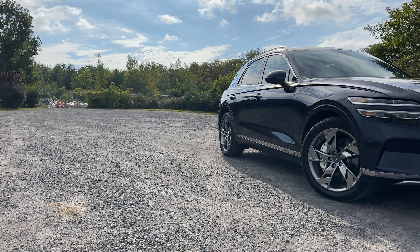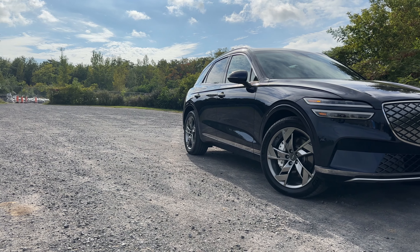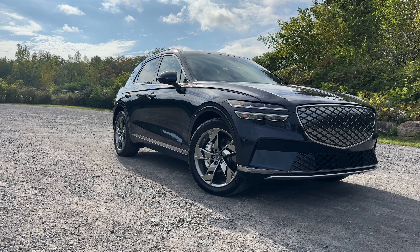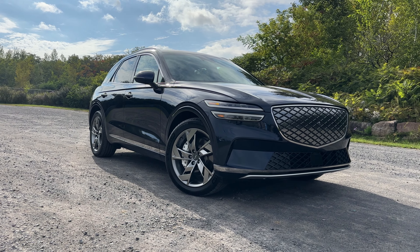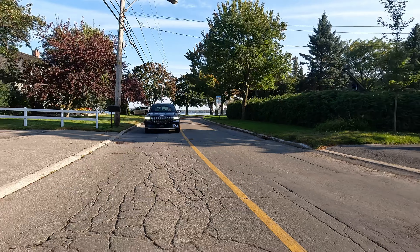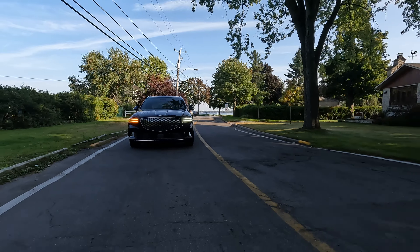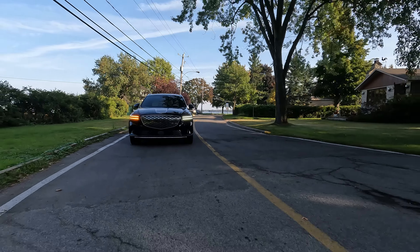Starting up as usual, we're going to take a look at the front. First, these daytime running LEDs. If you're thinking this looks familiar to the gas version, well that's because it is. Genesis have been very proud of the fact that they've taken their gas version and modified it to be an electric version without modifying too much of the styling, which to me is really cool. Now let's move on to the front grille — it's really big, very EV-like, but it does have a purpose this time.